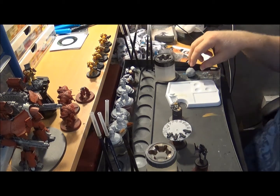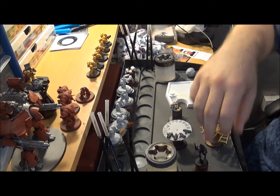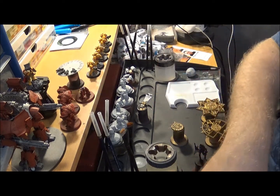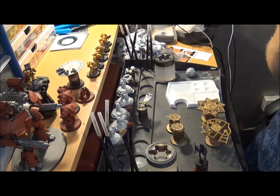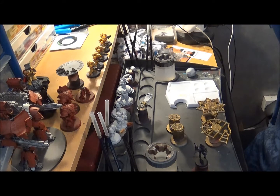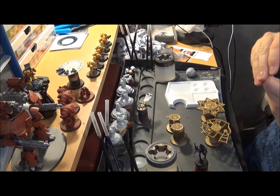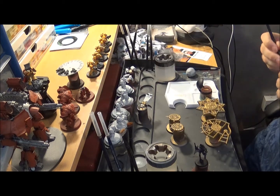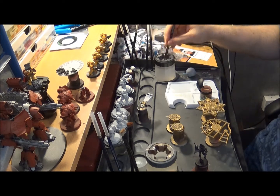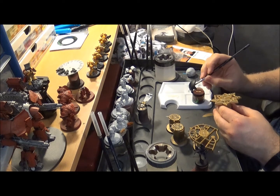What are we going to do today? I think we're going to get these Blood Bowl counters painted because my Blood Bowl team's finished and we've started the league - I really need to get these finished. It's going to be a shade and a dry brush, maybe paint the numbers. We're going with Reikland Fleshshade first - I want to make quite a heavy shade so it's going to do its job. Starting with the scatter template.